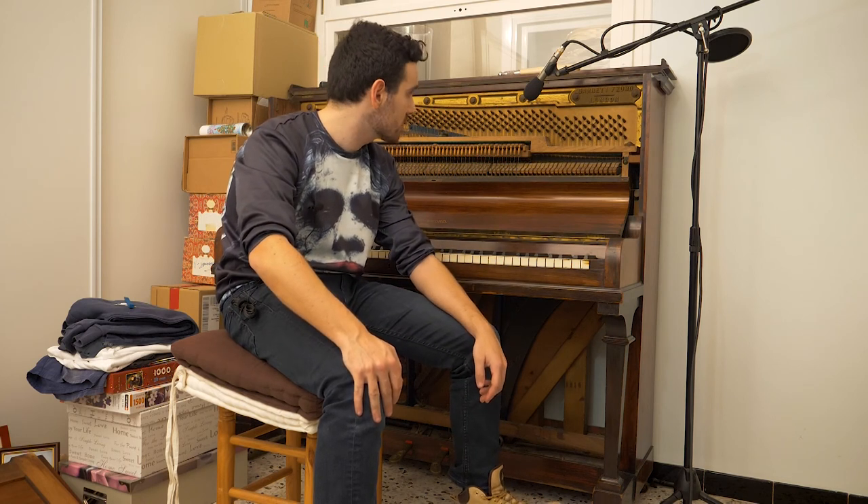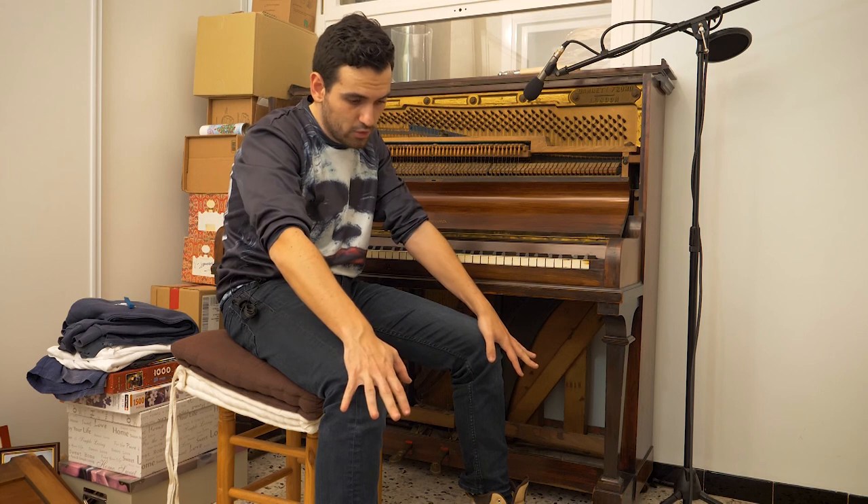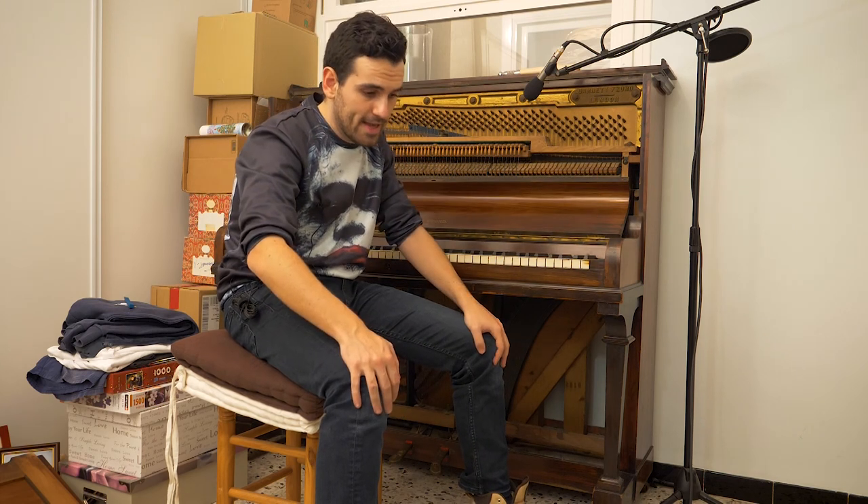Anyway, thanks for watching, I hope you enjoyed — even though it was kind of a useless waste of time, it still sounds better though, not good, but better. If you want to tell me what you think, feel free to comment below. You can go check out more videos, subscribe if you feel like it, and I will see you guys around. See ya!